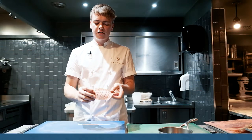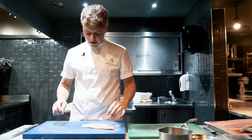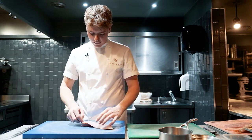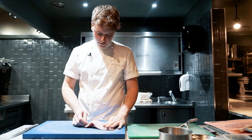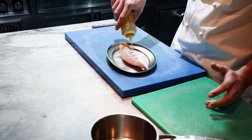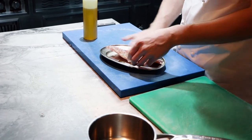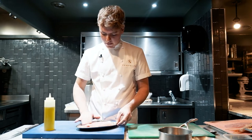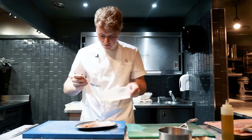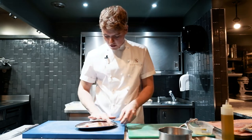So we've scored the skin of the red mullet and this is just to allow for a more even cook. We're going to skewer this now with a wooden skewer with the aim to barbecue it. We're going to do the same on the other side — a little bit of lemon — and do the same but on the flesh side and just rub that in.